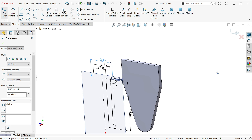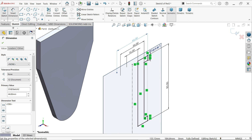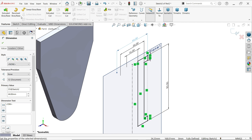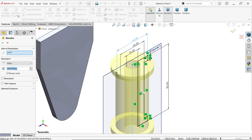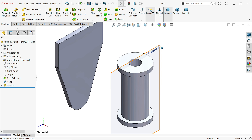Take an isometric view. Activate the revolve boss base feature. There is only one construction line, so it will automatically detect the axis of revolution. Set the end condition to blind, angle 360 degrees for a complete solid body. Keep merge result and click OK.